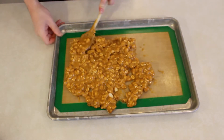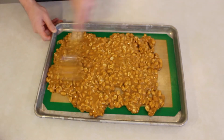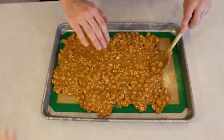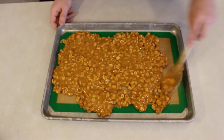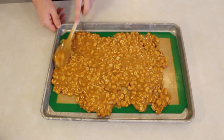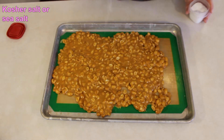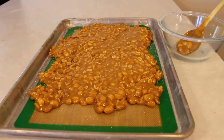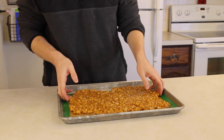Pour it onto a baking mat and then go ahead and try to spread it out as much as you can. It's super important to spread this out super thin, otherwise the candy will be too thick to bite into. Continue spreading out the candy — and trust me, you definitely don't want to steal any right now, it's super hot and you'll burn yourself. Once you've spread it out as much as you can, sprinkle the entire top with kosher salt.